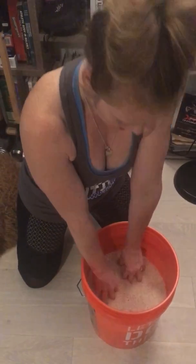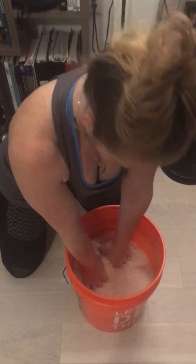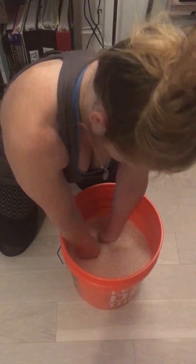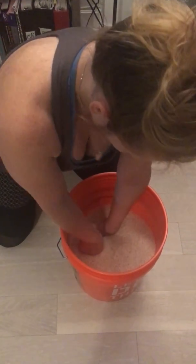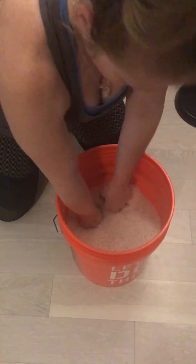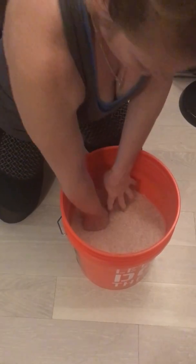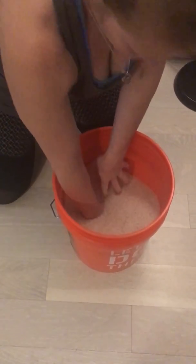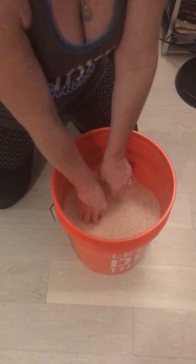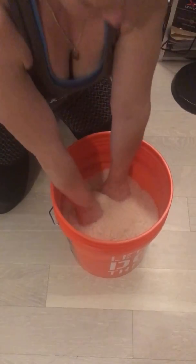Then do the same movements as before: abduction and adduction, reposition and opposition, flexion and extension — and you can go as deep as you want. If you're getting pretty good, you can do quick repetitions going a little bit lower into the bucket where there's more resistance, coming in and out. You can grip and then push away. You never want to do just flexion or just extension, just abduction or just adduction — you want to be good at both directions on all three planes.